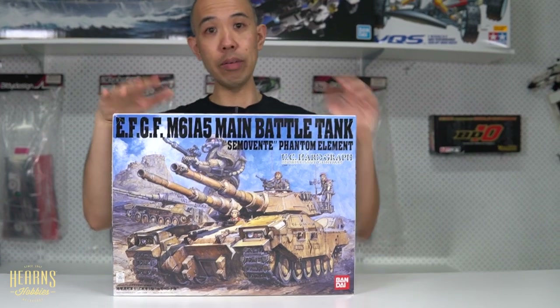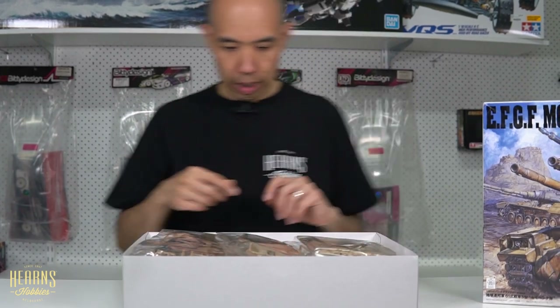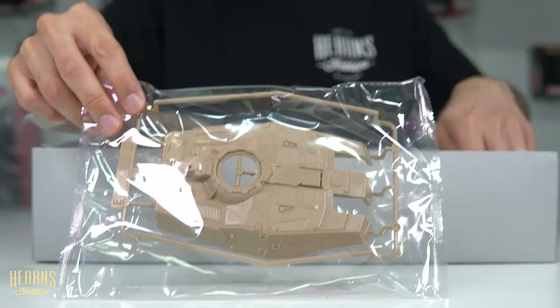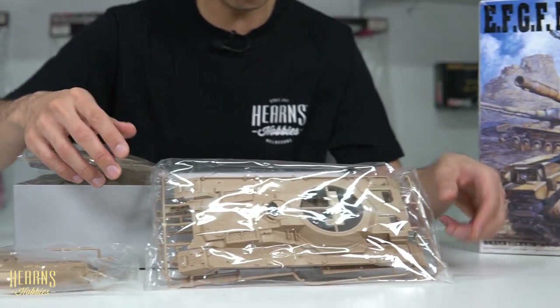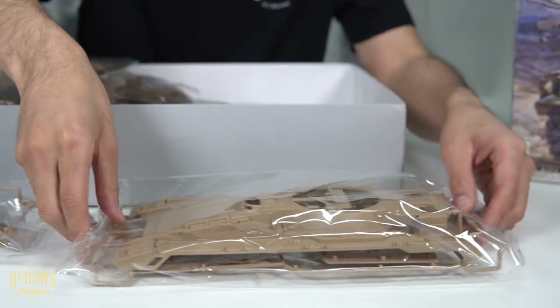You might notice that for a 1:35 scale tank it is already pretty big, and it is pretty big because of the obvious bits. It's got this gigantic turret — that's absolutely massive — and then you've got this gigantic hull. If you were to compare this to say a Merkava, the Merkava would be like this big. So you've already got massive size to boot.